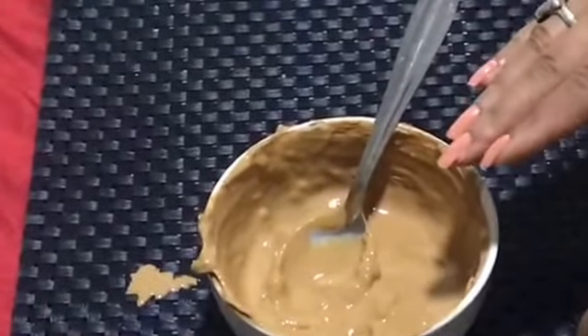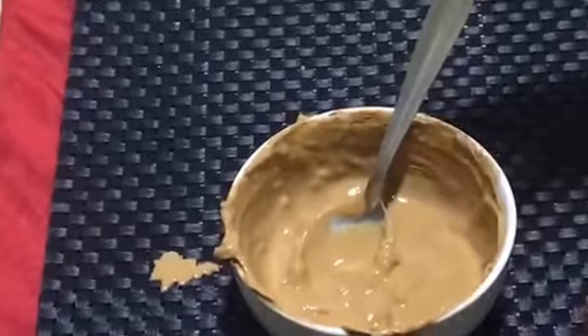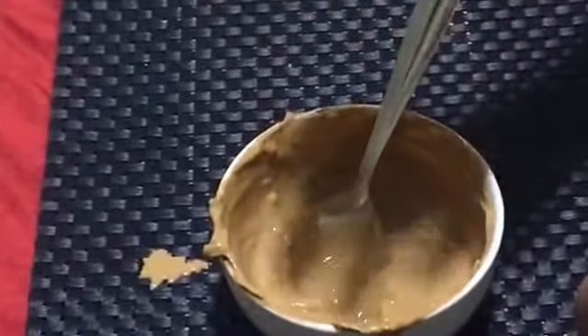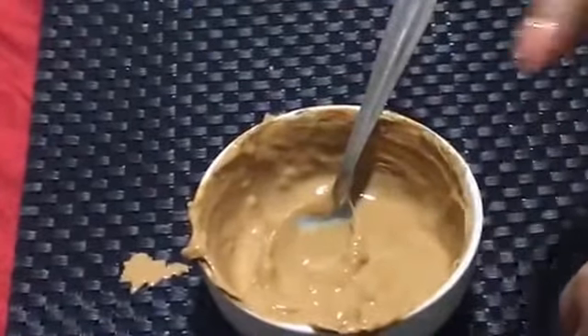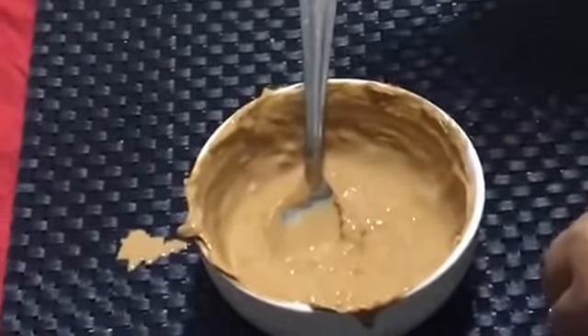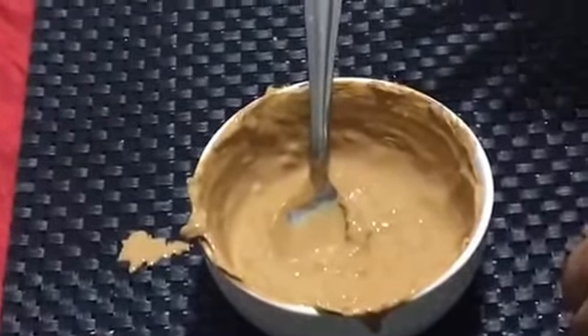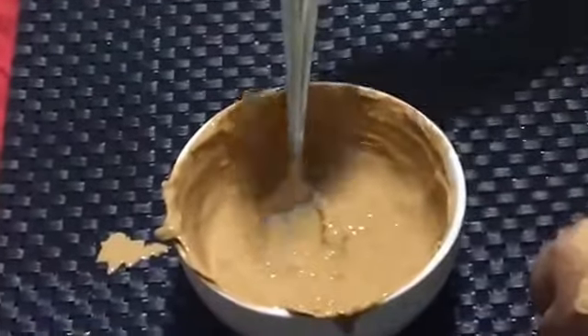This pack can be stored in the fridge for almost seven days. Make sure you store it in a covered, airtight container so that the freshness of the pack is preserved. Don't forget to give me orders if you want the pack delivered to your door.